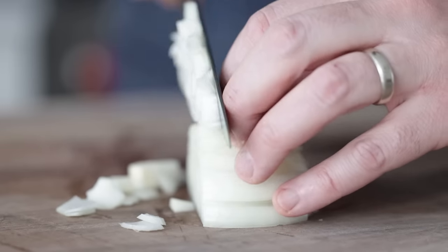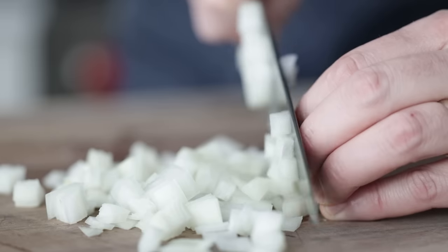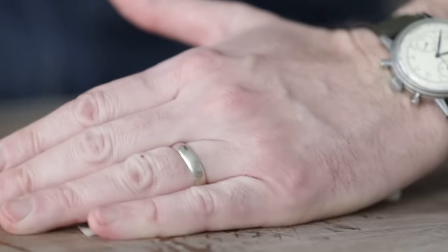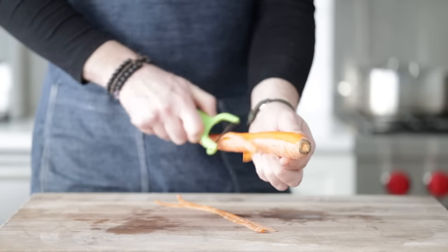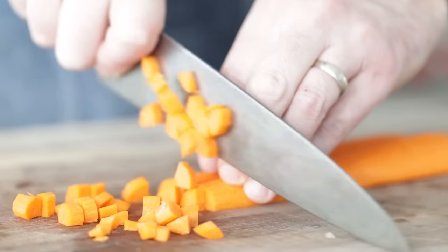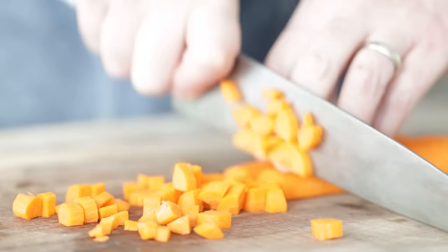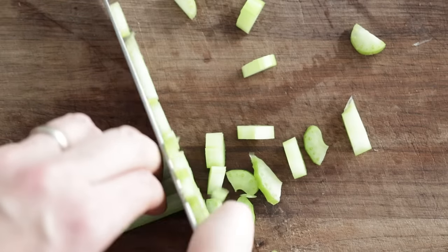Then we're gonna small to medium-sized dice it. We're not making a stock that's cooking for seven to eight hours — this is gonna cook for one to two hours, and you can pull more flavor from these if the knife cut is smaller. Next, I have one large carrot — you could use two medium-sized. I'm going to peel it, or if you don't want to peel it, just rinse it under some cold water. Then, again, small to medium-sized dice it. I now have one rib of celery — small to medium-sized dice.